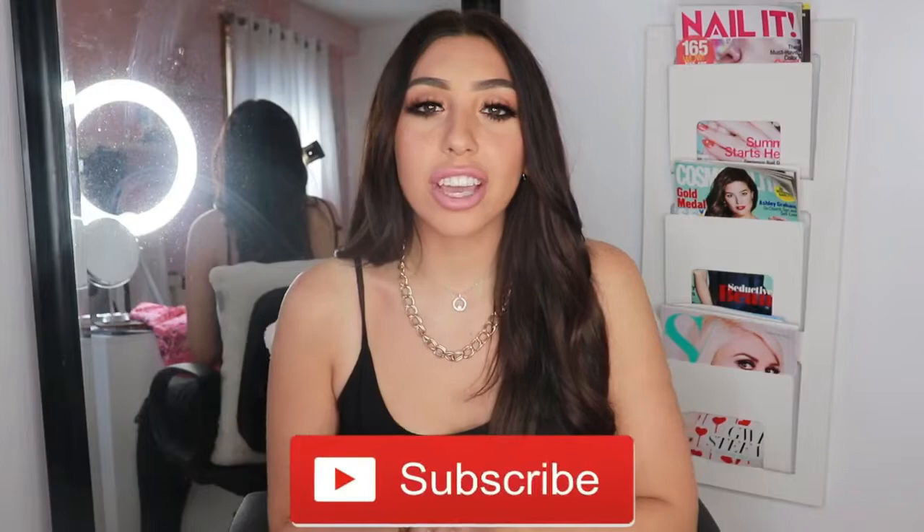Hi guys, welcome back to my YouTube channel. If you are new here, my name is Lexi, and if you're not subscribed to my channel, you should definitely hit that button below.